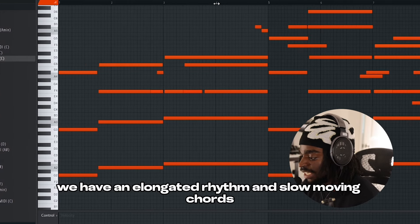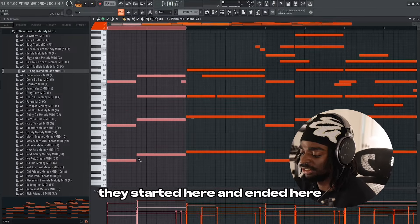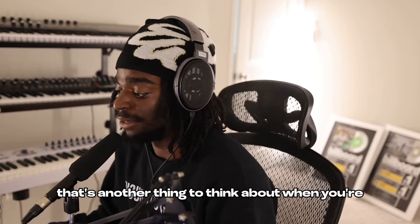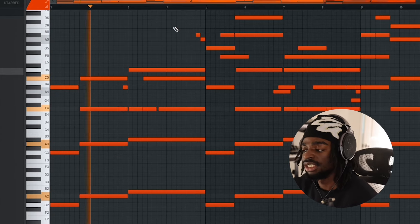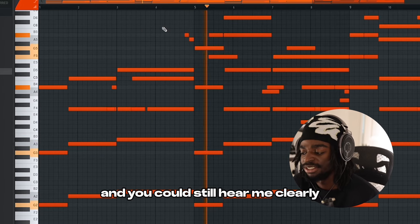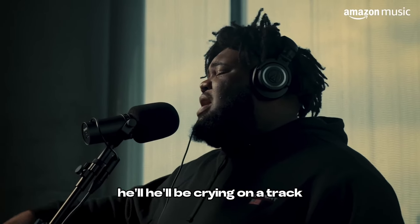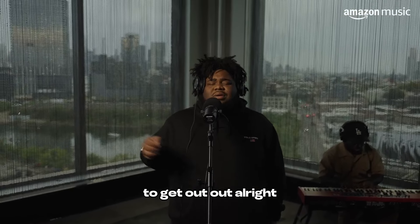The next thing is we have an elongated rhythm and slow moving chords. Remember in the happy one, we had those chords that started here and ended here — chord progressions real quick. And this one is longer. The chord progression lasts longer. And that's another thing to think about when you're making something that's sad. There's a lot of space in this melody. I could speak over it and you could still hear me clearly. Because there's so much space for an artist to do what they need to do on this melody. Think Rod Wave — he'll be crying on a track, singing his heart out because he has enough space to get what he needs to get out.